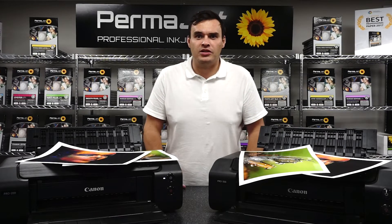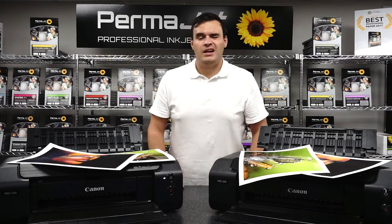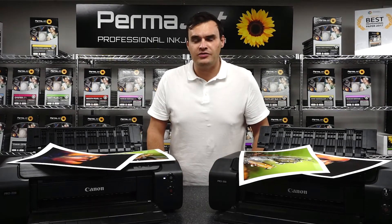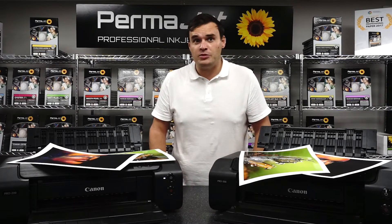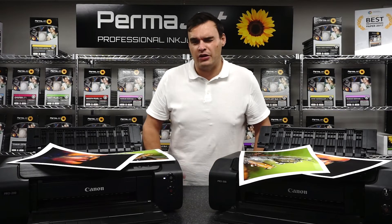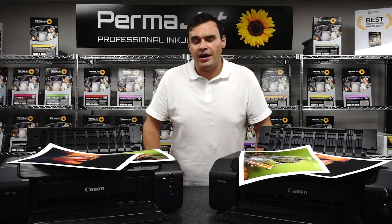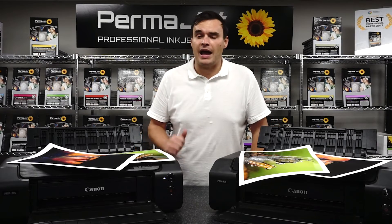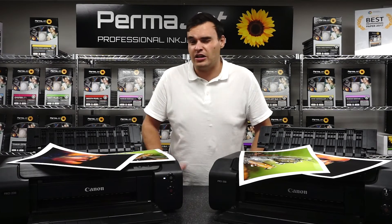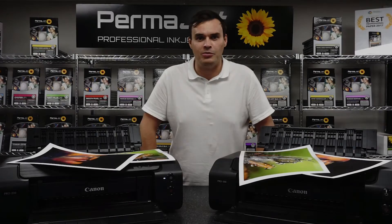Don't forget, whilst the printer costs will be higher upfront, the inks are better value for money in the long run. If you are an occasional printer who loves gloss surfaces, then dye based printers do have a lot to offer — they are cheaper to buy, often physically smaller, and are a great place to start if you are new to printing. Here at Permajet, we are Canon Silver partners and able to offer their comprehensive range of both pigment and dye based desktop printers. If you'd like to discuss your requirements with us in more detail, please do get in touch and we're more than happy to help. Thank you.